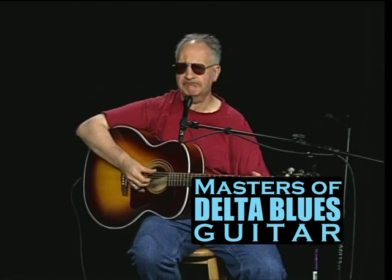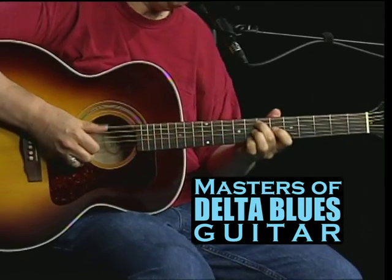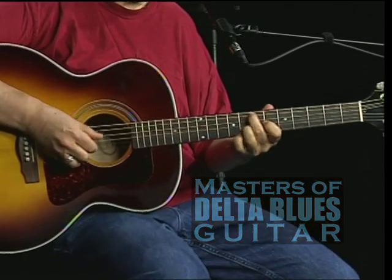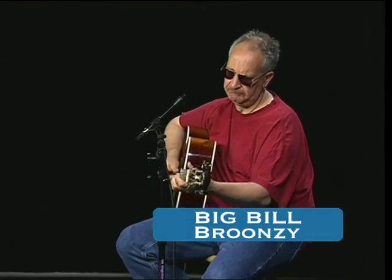Hi, and welcome to Masters of the Delta Blues Guitar with Kevin Duggan. My name is Kevin Duggan, this is the Masters of Delta Blues Guitar. This song is by Big Bill Bronzy, it's called Hey Hey.